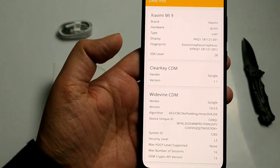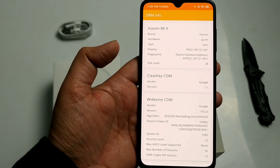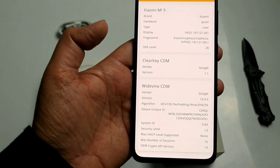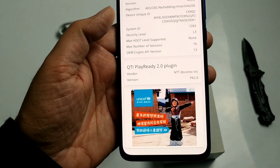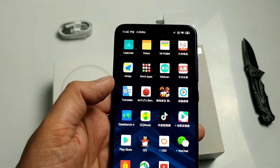Now let's try DRM info. Many people ask whether it is Widevine security Level 3 or Level 1 for Netflix 4K video. This unit shows Level 3, but I have seen someone's video where it showed Level 1, which was the global version. So if you want Level 1, try the global version.